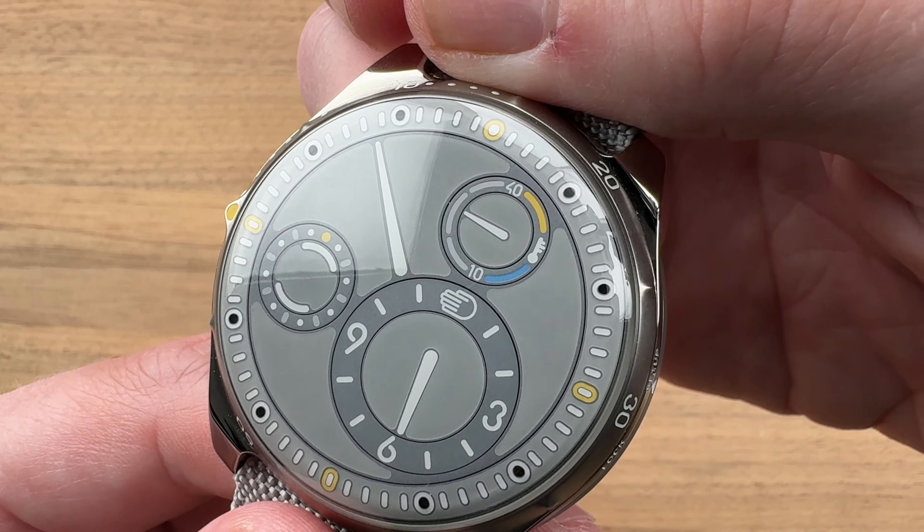If you love this watch, reach out to me — I am tmasso at the1916company.com.